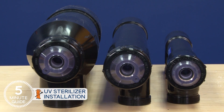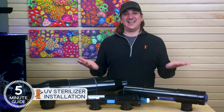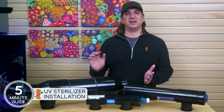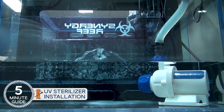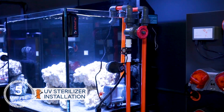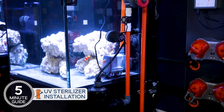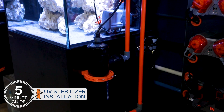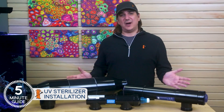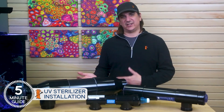First, getting the right size unit — with reputable brands it's easy because you can follow the manufacturer's recommendations. Second, plumbing it in a closed loop manner, which turns over the entire tank the correct number of times per hour. Most people will install the UV on their return pump, which is effectively a closed loop on your tank going through the sump. If you have the space, you can do a true closed loop where water goes from the tank directly into the UV and then back into the tank. That's harder to do, but there are some advantages. The one thing you do not want to do is feed it from your sump back into your sump — installed this way, you're not getting the right tank turnover.